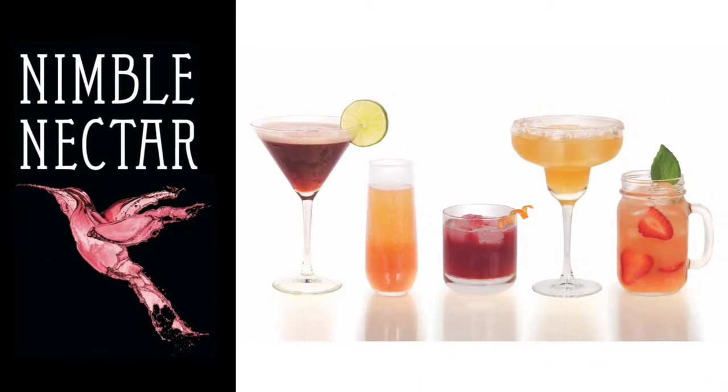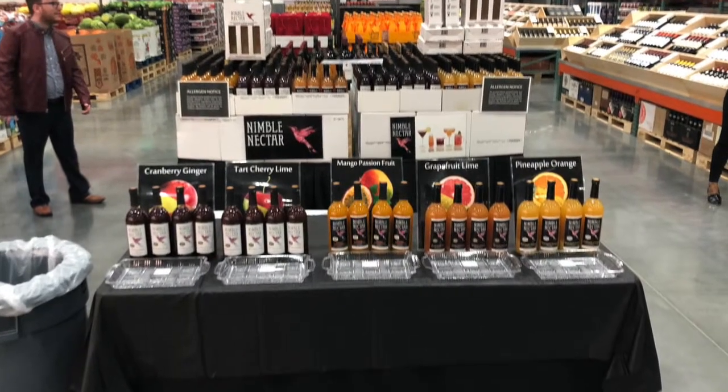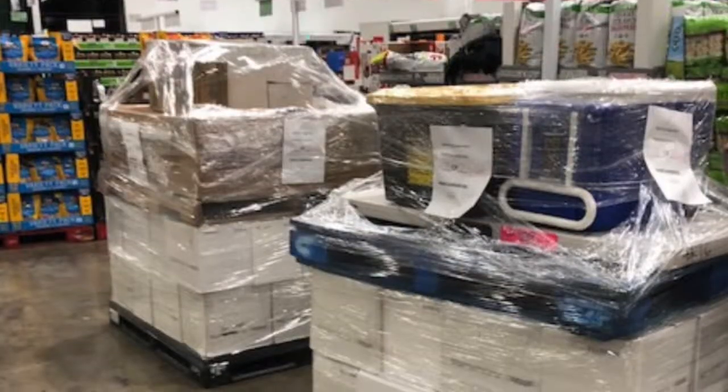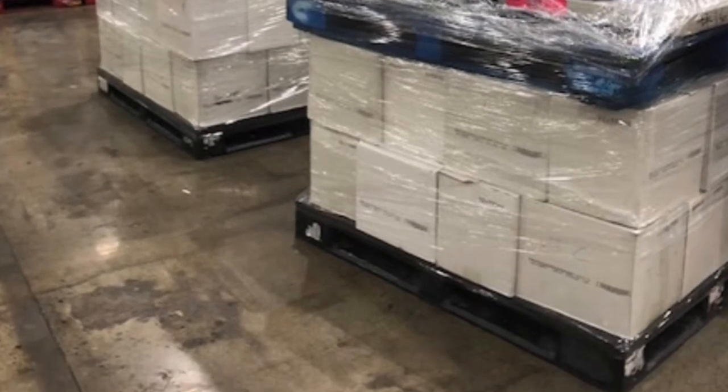Welcome to the Nimble Nectar training video for the closing routine. This is the final day pack up. All throughout the show your booth has looked like this. After Costco closes you need to pack it up so that all the products look like this and are ready to go back to our warehouse.